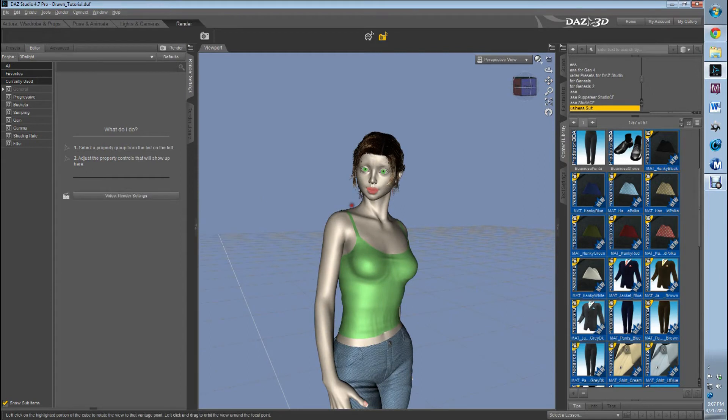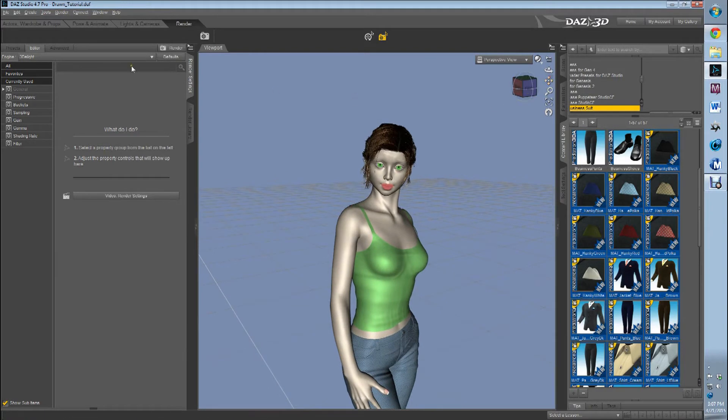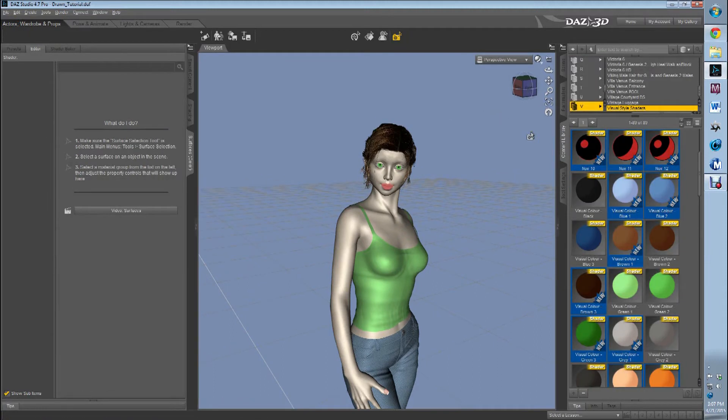Is it Daz or is it Daz? I've heard it both ways — I switch between them rather frequently. So we have the base layer of our figure, the visual style set for our figure. Now the fun begins: we get to add some lights and we're going to work with the camera.